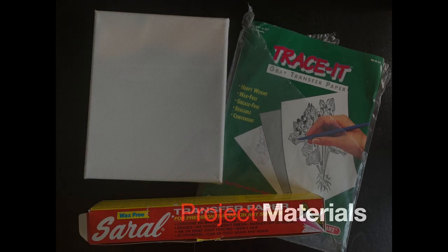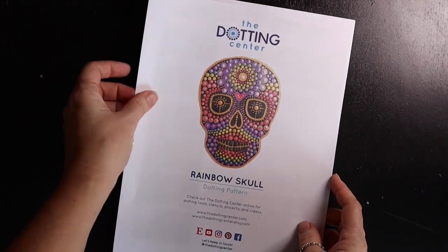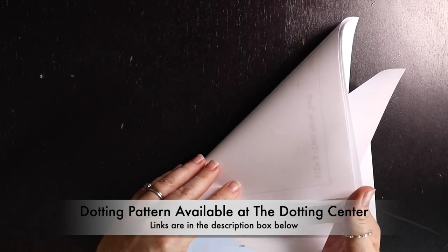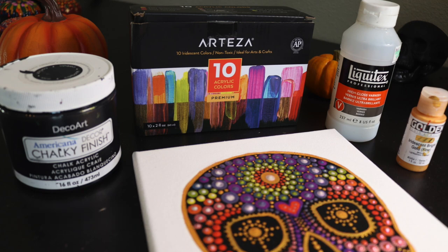For this project, you'll need an 8x10 canvas, some transfer paper, and the PDF download for the rainbow skull. You can get this at thedottingcenter.com or the Dotting Center on Etsy. As for the paints, you'll need some chalky finish black acrylic paint, rainbow acrylic paint colors — I'm using Arteza's 10 iridescent colors for this project — some gold paint, and some high gloss varnish for the finishing.